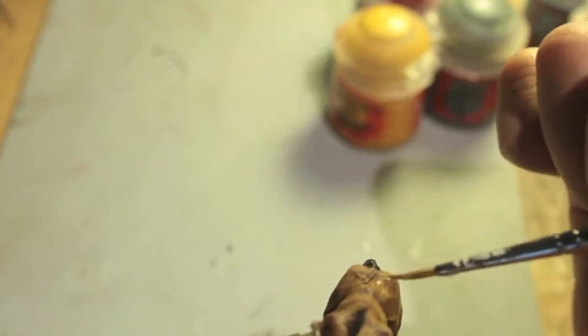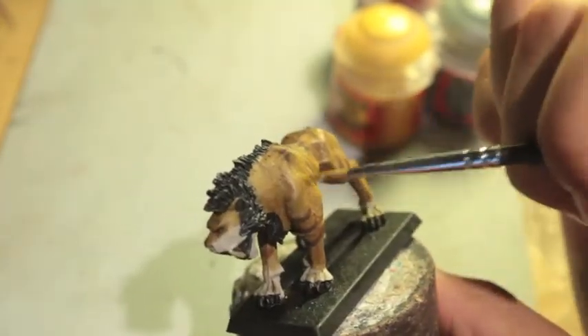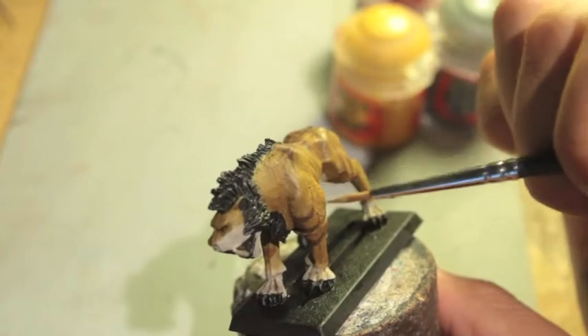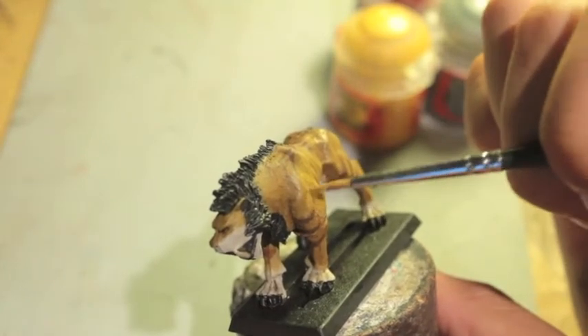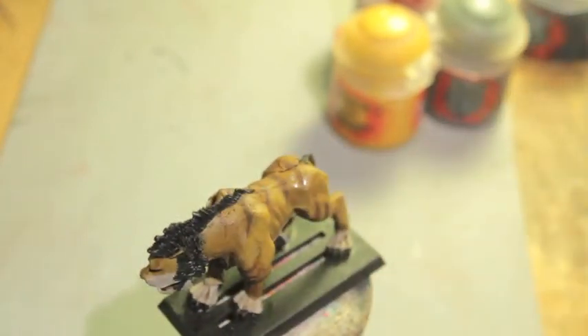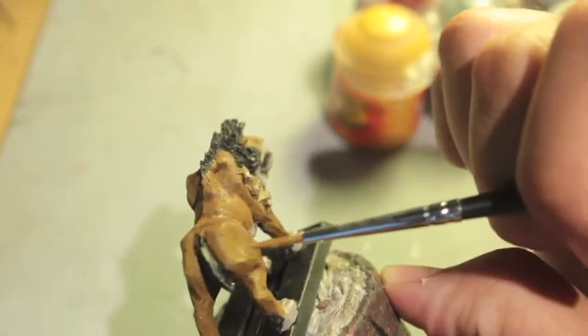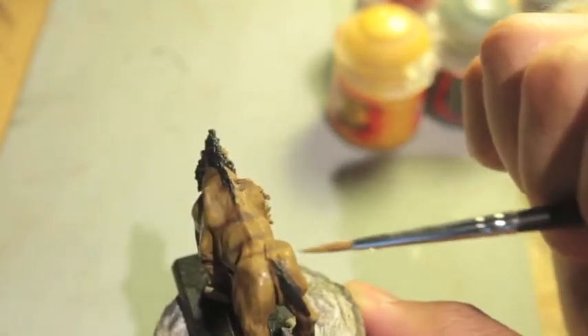I've got the ribs here, also highlighted that up right here on the back. That's kind of what I've got going on on this side, and I'm just going to do the same thing on this side.